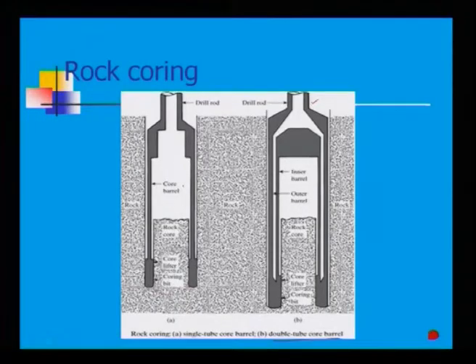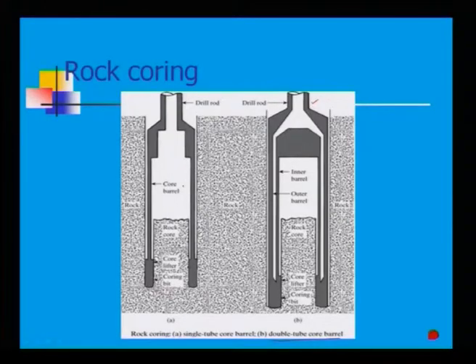This core barrel is empty; once you push it inside, the rock core goes inside and you can take it out. With a single tube core barrel you get one tube, and with a double tube you also get one tube. The difference is that the double tube has an outer barrel and an inner barrel, whereas the single tube has only one barrel.